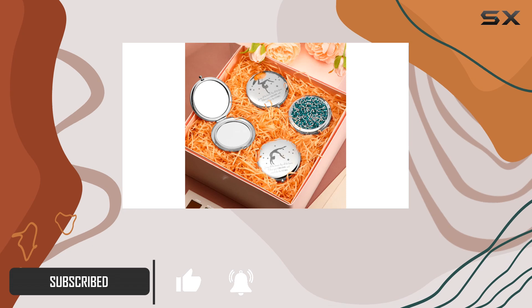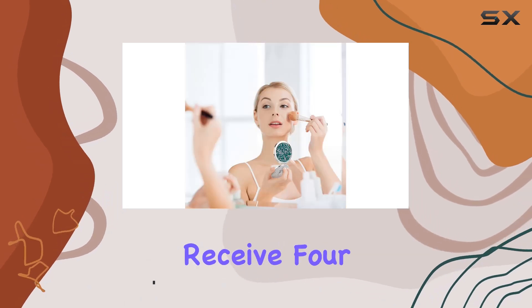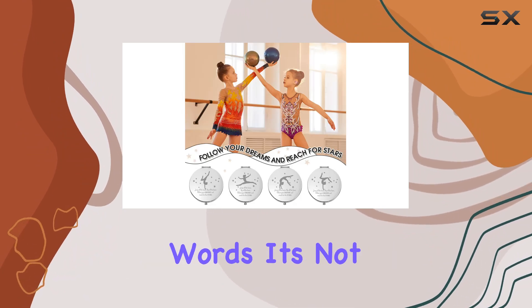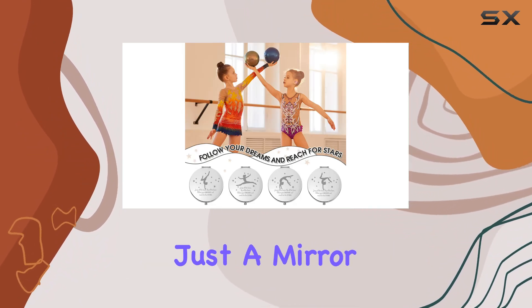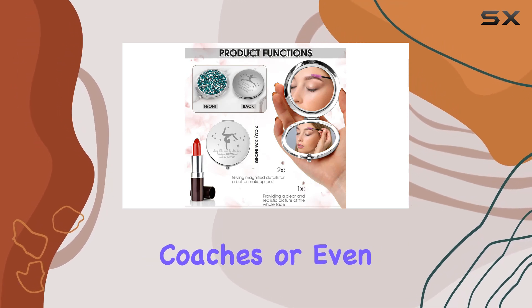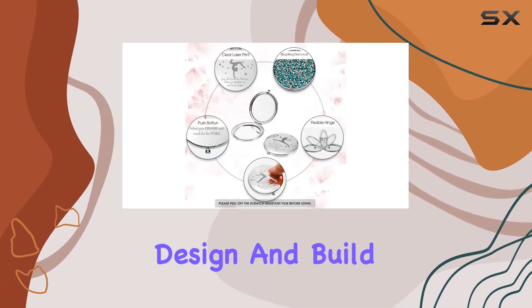What exactly do you get in this package? You'll receive four compact mirrors, each adorned with vibrant gymnastics-themed designs and motivational words. It's not just a mirror — it's a daily dose of encouragement for your teammates, coaches, or even yourself.